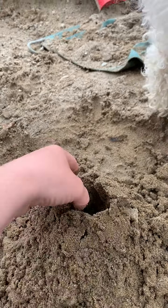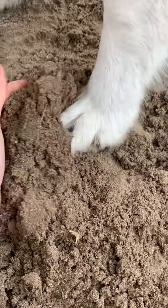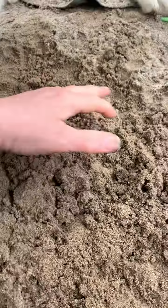Uh-oh. Cleo! Oh no, Cleo — she messed it up. Excuse me, please. Okay, now let's make it again. Excuse me. Thank you. Okay, here we go, make a hole in it. Okay, see? There.